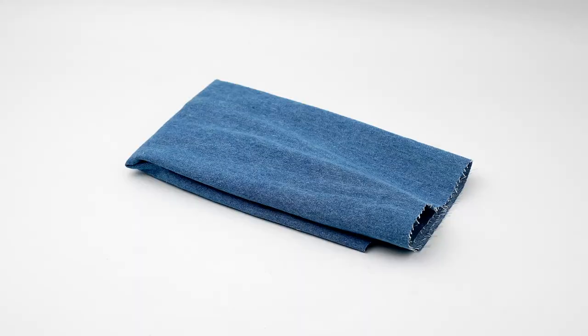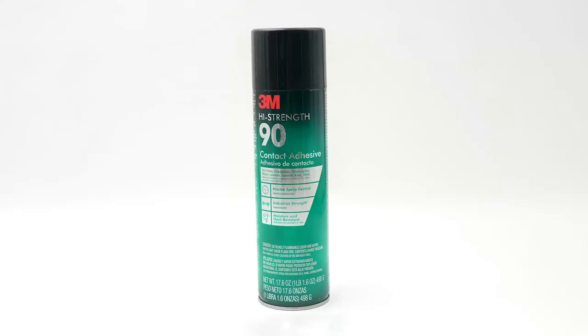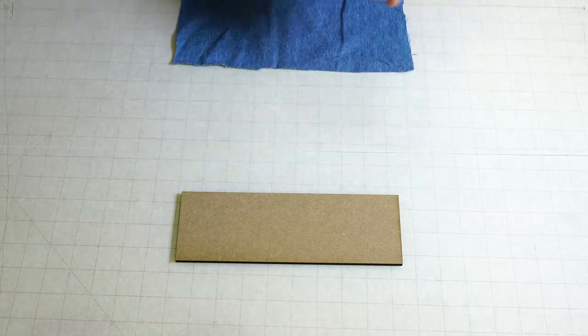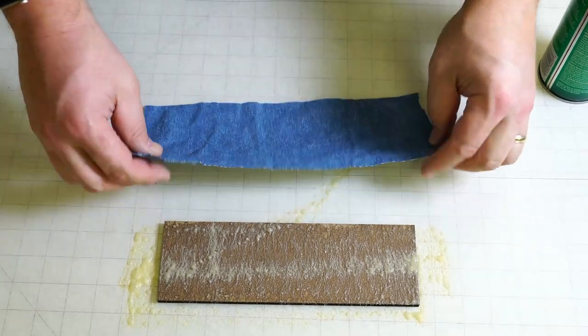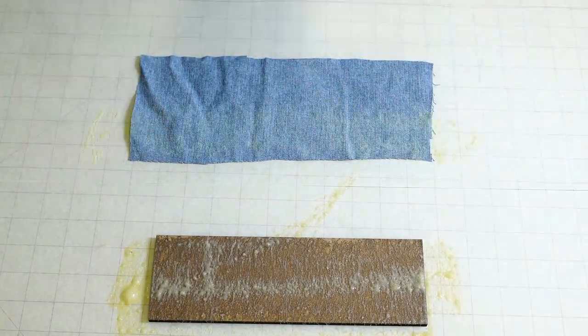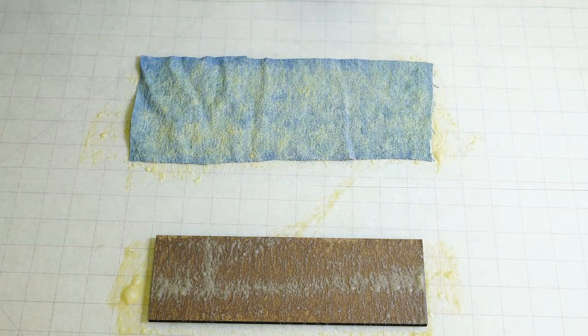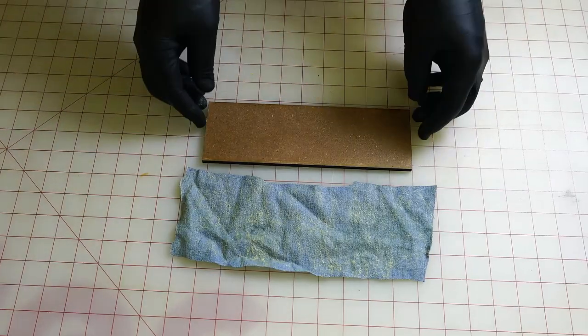For the lettering of this sign I will take some denim fabric and a sheet of MDF wood with spray contact adhesive. I will spray the adhesive onto one side of the MDF wood, then onto the back side of the denim fabric and then let it dry for one to two minutes. After the two minutes it's now ready to be adhered together.